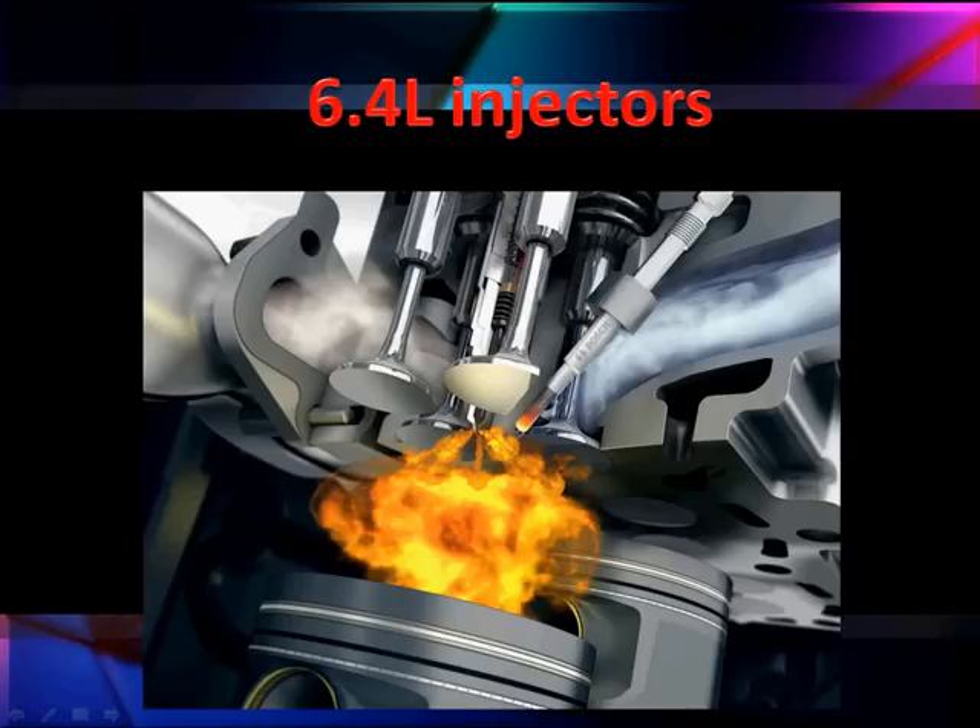Now let's start talking about these famous 6.0 liter piezoelectric injectors. This is a good picture — we couldn't resist putting it in here. You can see the four valves, the direct injection from the piezo in the middle, and the glowing glow plug.